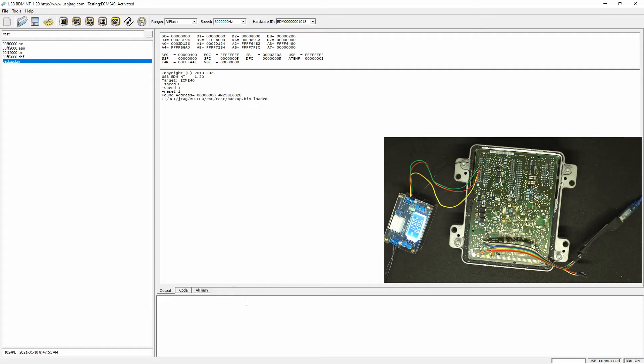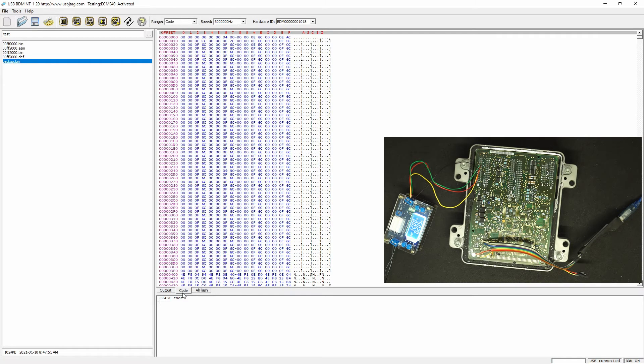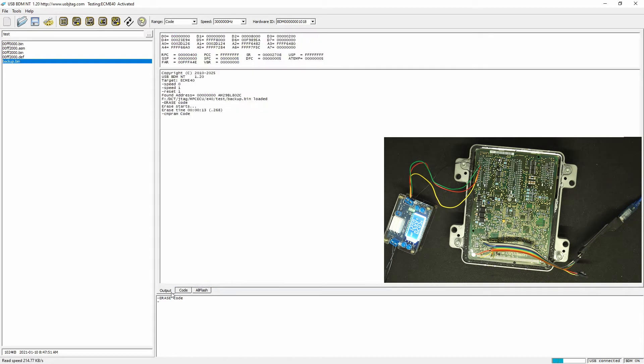The previous programming speed looks something like this — erase. This is version 1.20, the new version. Let's make sure it's erased. The S program is the previous mode, so let's load it. At the lower bottom you can see the programming speed.